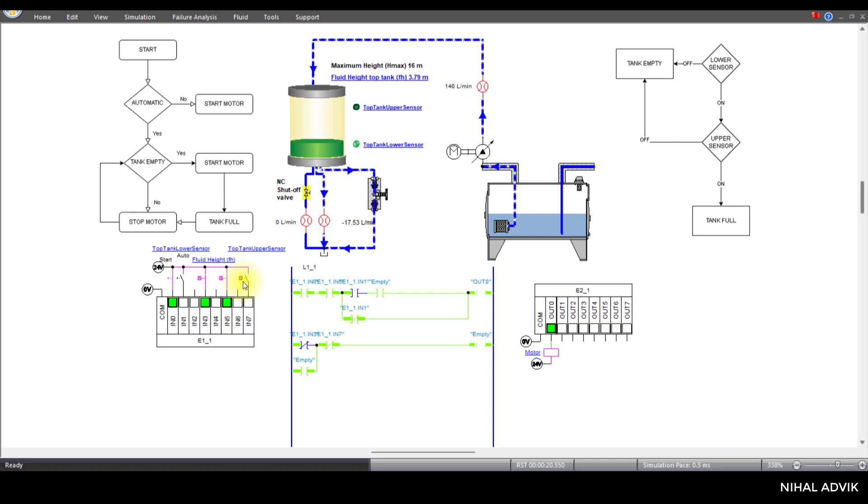Once the water level reaches a certain level, this sensor is enabled. When IN3 is turned on, this one turns off. If the water level reaches the top tank upper sensor, IN7 turns on, and this one is going to turn off — so it will not be empty. If it is not empty, this one turns off and the motor switches off. If it is in automatic mode, the signal bypasses this loop and goes from here. Now it is in manual.